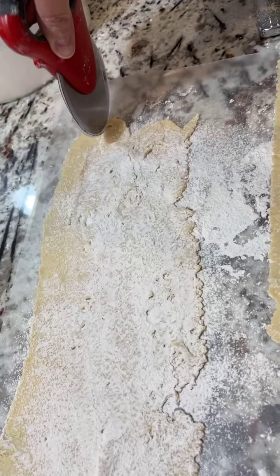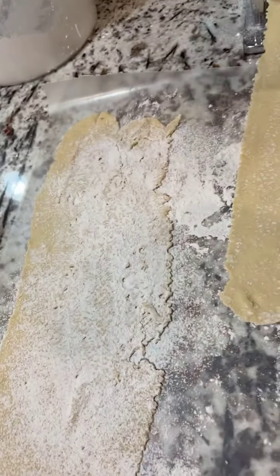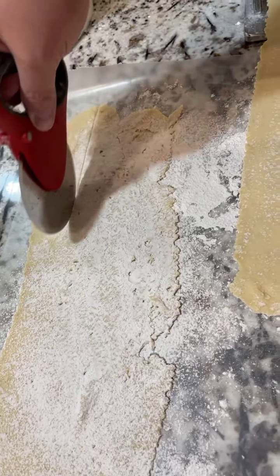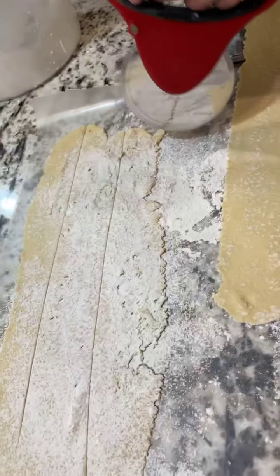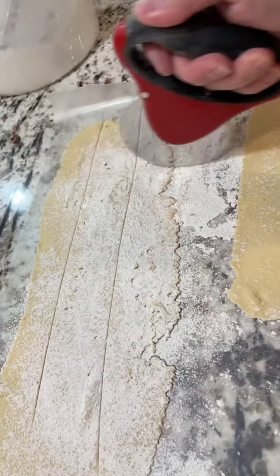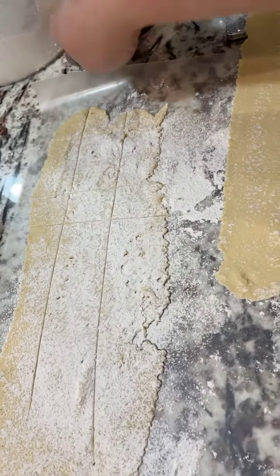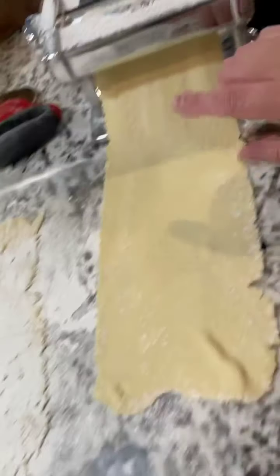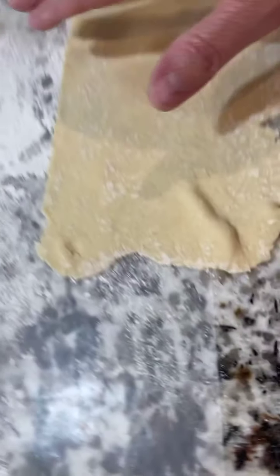After I get them on the wax paper like this, I use my pizza cutter and I cut them into — as mom would say — matchbook size. Then after I get this done, and another one beside it coming out of the roller, I will pick up my wax paper and put it into the box.